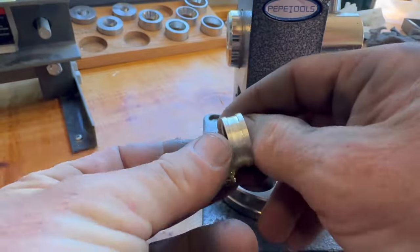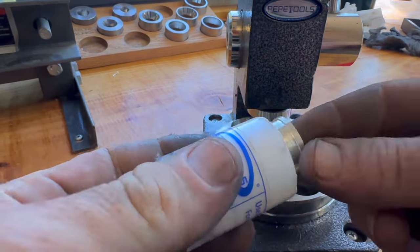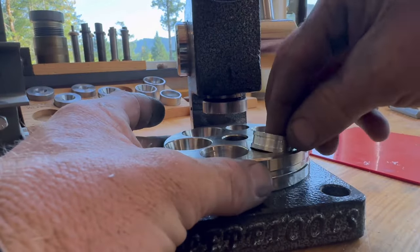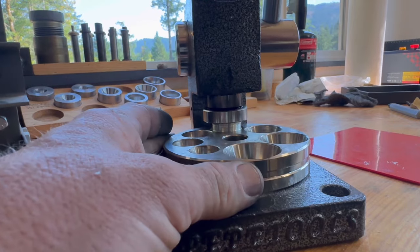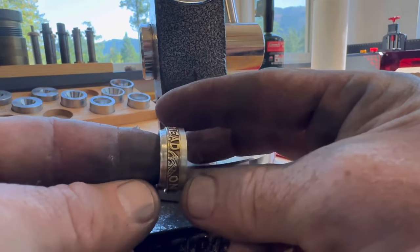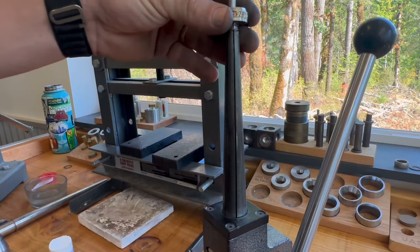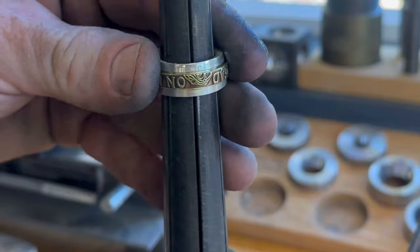Now it's time to shrink this thing down so we can get the spinner into the channel. We'll take our 17-degree die and squish it down until it fits. Now that it fits, we'll expand it back with the ring stretcher. This also comes from Pepe Tools — a lot of my other tools that aren't coin ring-related tools come from Pepe, so I'll leave a link in the description box below for them.